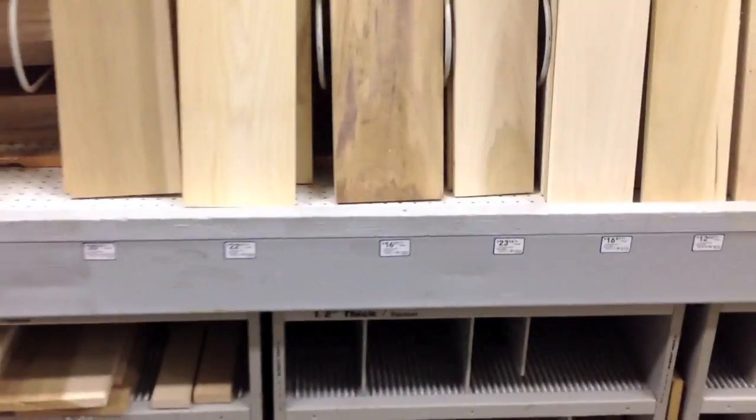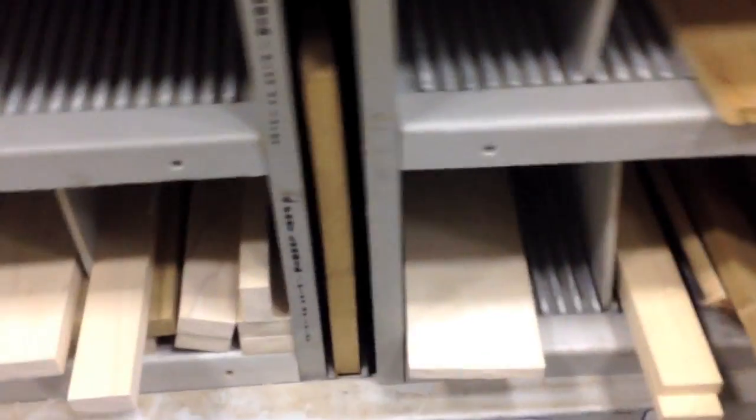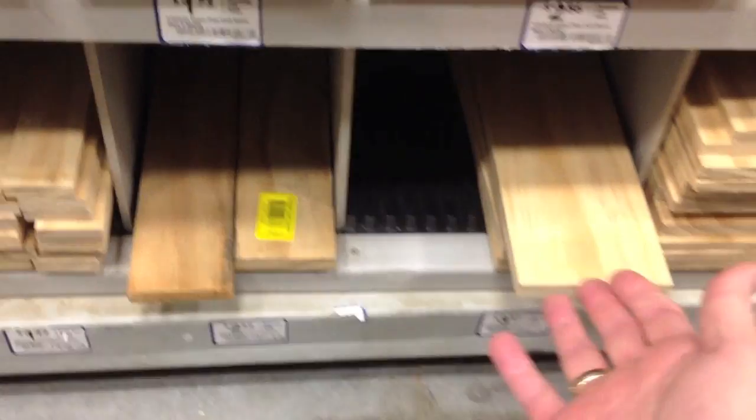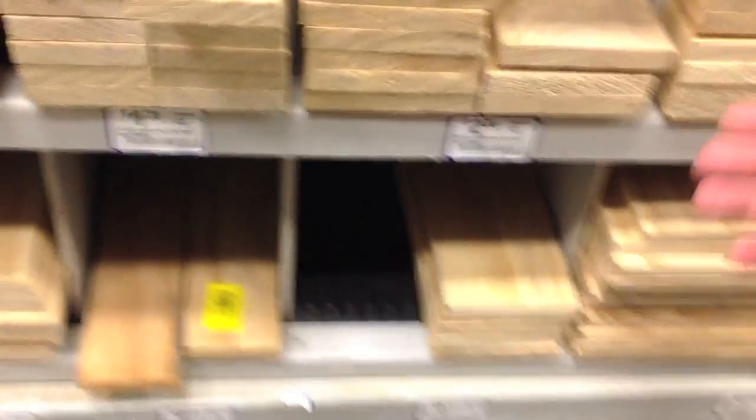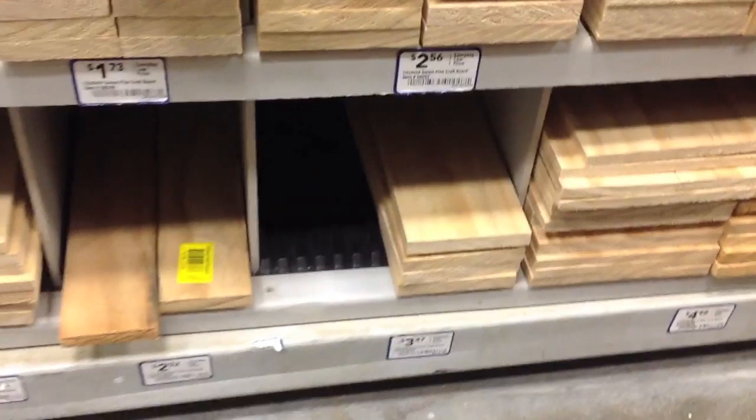Poplar is a little more expensive but it's cut neatly and they have the sizes I need. This is a 48 inch half-inch piece of board — looks like it's $4.97, so almost five bucks. Pine is $3.97, so you save about a buck fifty by going with pine instead of poplar. I went with poplar because they had all the sizes I needed, but pine works fine too.